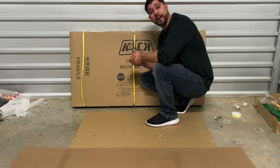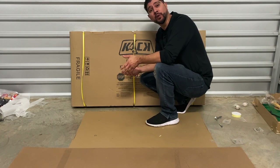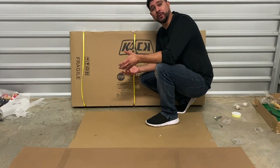The first thing you want to do is open your box and take a look at your contents. Then you want to lay each piece out onto your floor individually. If you are assembling your foosball table on a hard surface, I do recommend laying it on a large blanket or large piece of cardboard so that we don't damage our table during the assembly process.